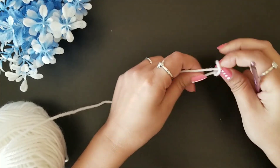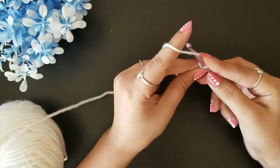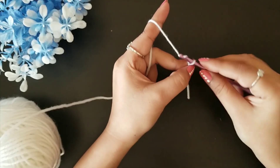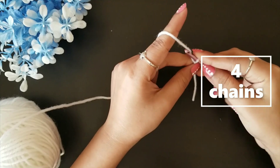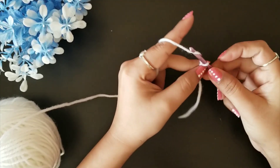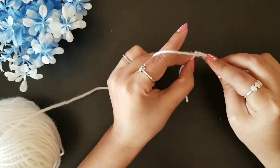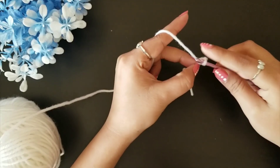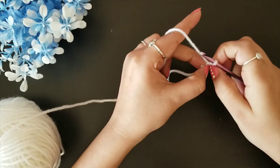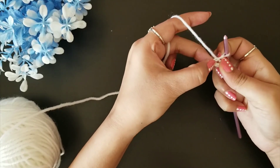Now let's start. I am taking this white color yarn to start our project. I'll do a slip stitch first to the hook and then chain one to secure it. Then I'm going to do four chains — one, two, three, and four — and then in this first chain I'm going to do a slip stitch to make a circle where we'll work in our next round.